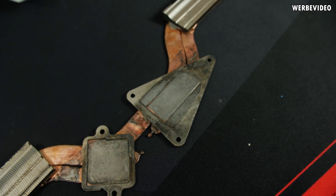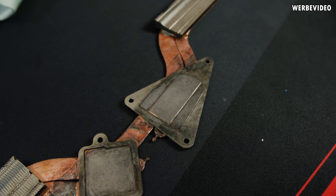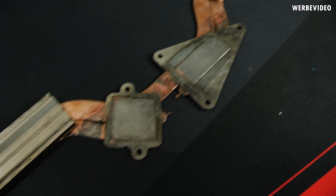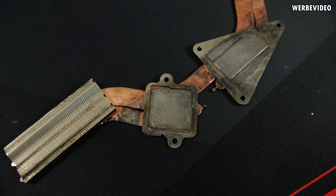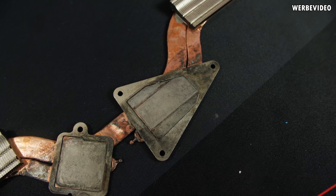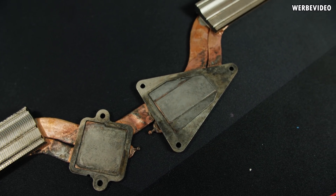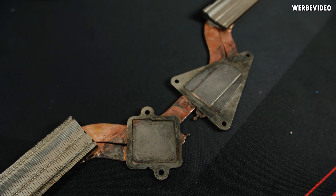I decided to repeat the first two cleaning and palladium steps since I wasn't satisfied. After the second palladium application, things look much better. The aluminum parts around the heatsink still look dirty, but the copper contact surfaces in the middle now look noticeably more silverish — the palladium worked this time. I'm going to repeat the nickel plating step, putting it in the oven for another four hours to see if it works this time.